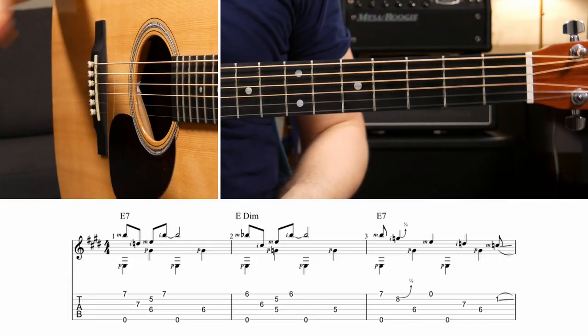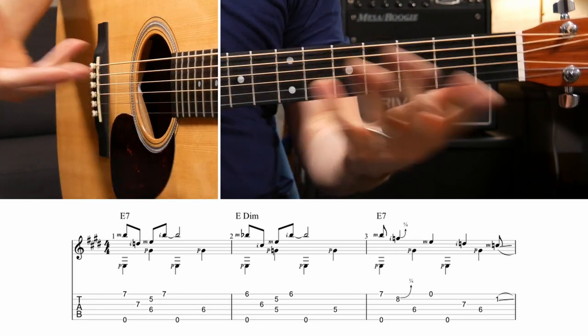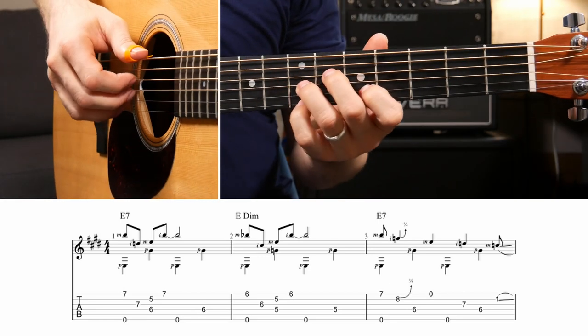I have the tab for you, so don't forget to download that. You can find that in the link below. I really don't think about chord shapes that much throughout the song - I just think of where to put my fingers. You can think about chord shapes if you want. They're all written on the tab for you. Starts off with an E7.